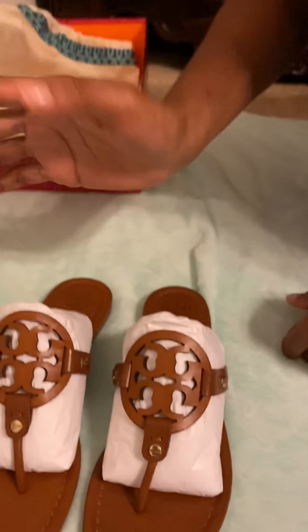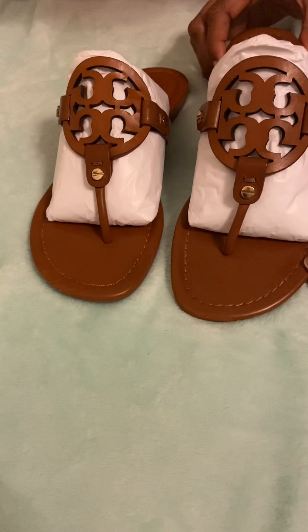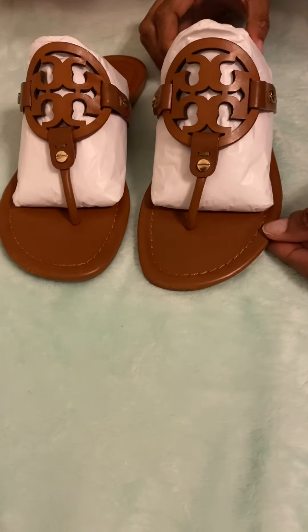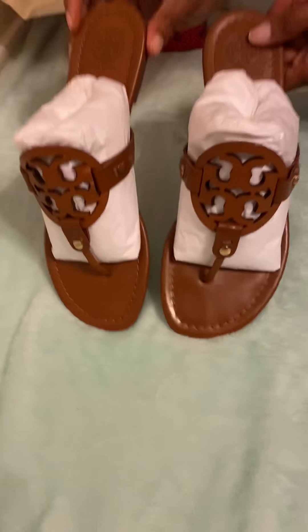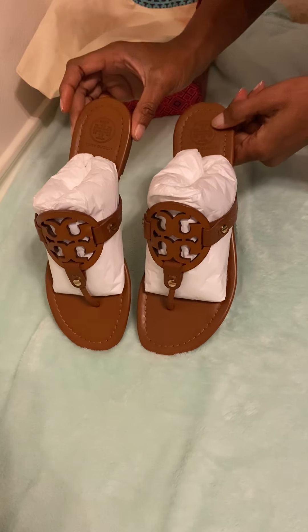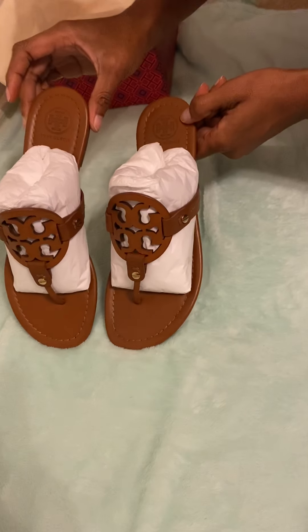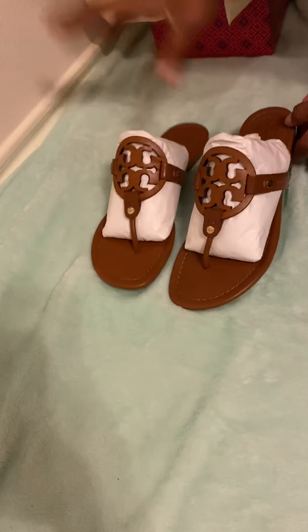Thanks guys for checking out our channel. See you guys later — links at the bottom, subscribe, leave comments, and check us out on other videos. We'll be unboxing and doing other things. Get yourself a pair — these should be a part of every woman's wardrobe. A pair of black ones, a pair of brown ones, you can't go wrong. They can be worn with jeans, dresses, anything. Thanks guys, see you later, bye!